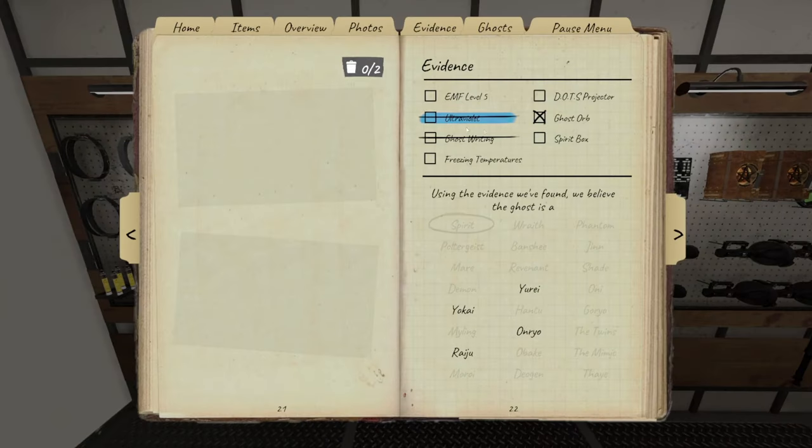That reminds me of some great tips in the video '33 Things I Wish I Knew When I Started Phasmophobia,' which would be the perfect video for you to watch next.